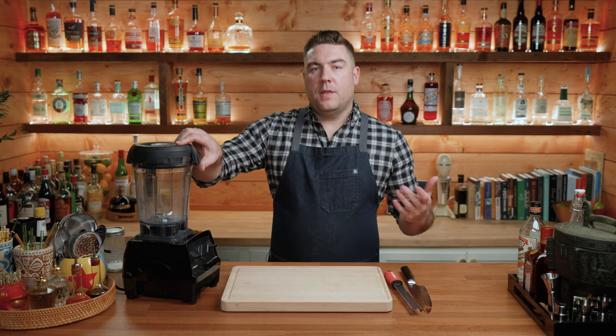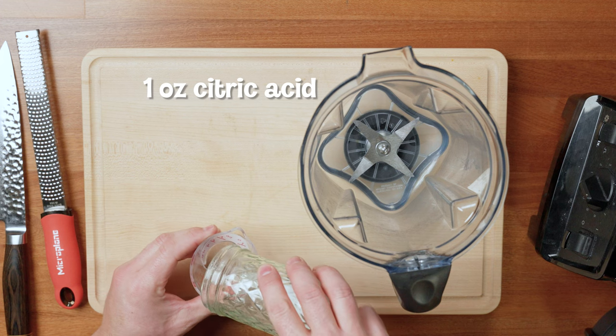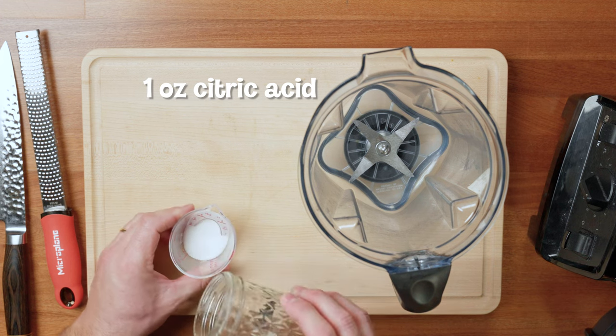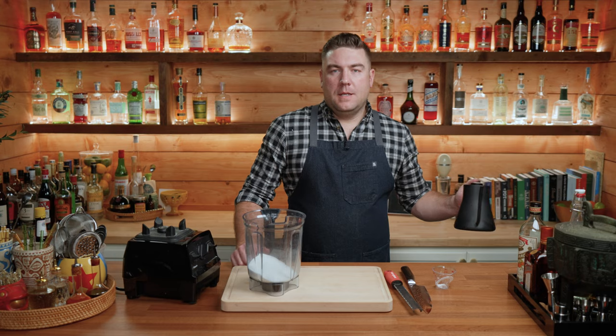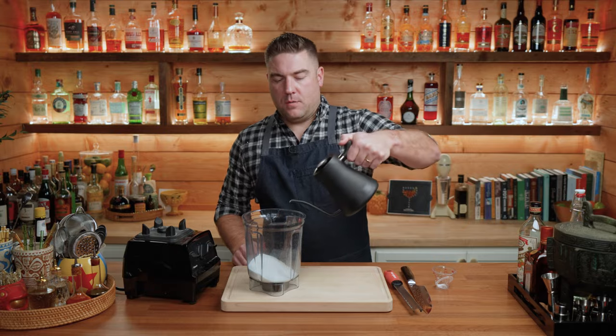We're going to start with one ounce of citric acid by volume. Citric acid is pretty cheap — you can find it on Amazon. We're going to need one ounce. I've also already weighed out and measured out 250 grams of sugar. Next up, you're going to need eight ounces of hot water. I did have this on the boil about 10 minutes ago, but it doesn't need to be boiling — just any hot water.